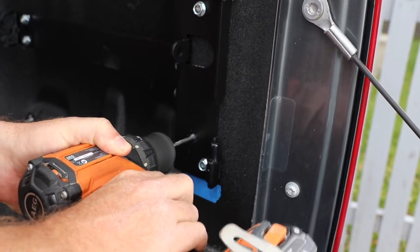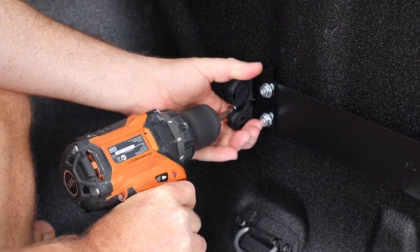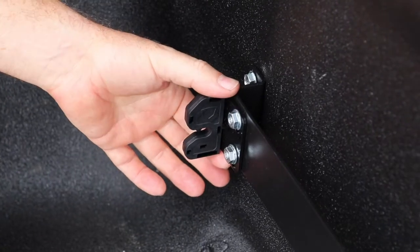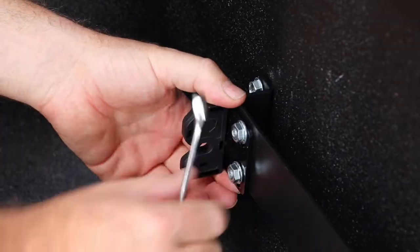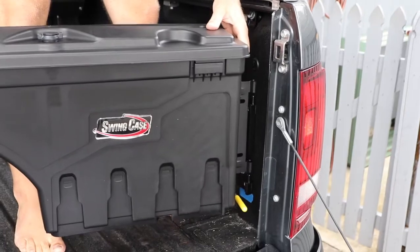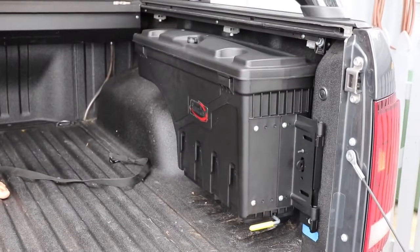So I just use my 4mm drill bit. We've got two down this end. All done. On the catch on the bracket here you've got an adjuster plate, so if you back those nuts off there you can alter the height of that. Depending on when you put your swing case on, if it doesn't click in effortlessly you probably just need to adjust that bracket.